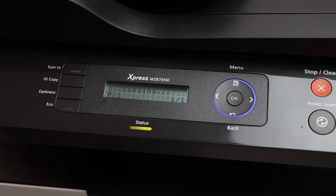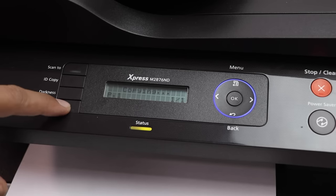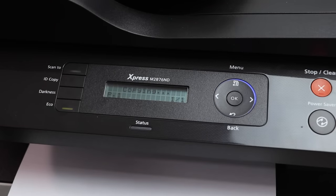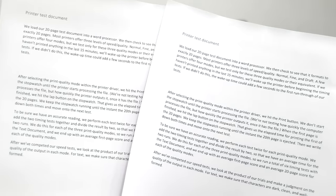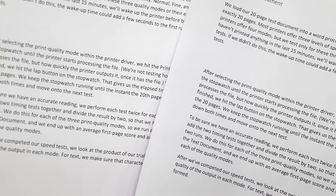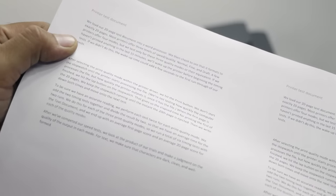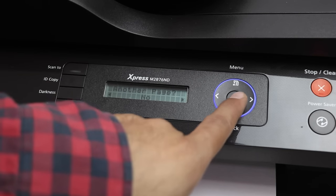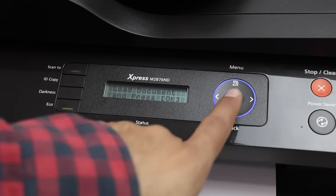The next common problem that bothers many users is the high cost of printing. This printer helps by being frugal — it comes with an eco mode that reduces toner consumption by up to 30%, which reduces printing cost. It lets users remove images and bold fonts that require high toner consumption without compromising print quality. It also has a duplex printing feature that prints on both sides, preventing paper wastage. The eco simulator lets users see the estimated reduction in CO₂, electricity, and paper use with selected settings.